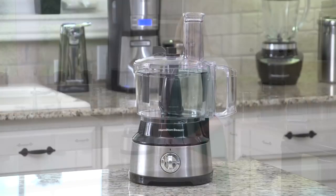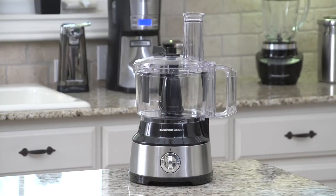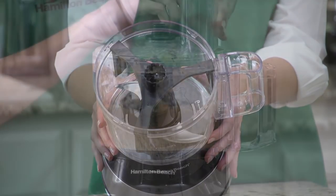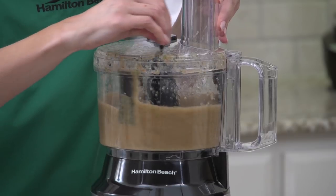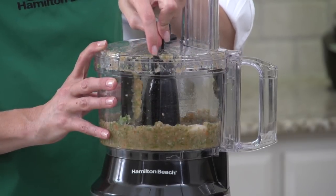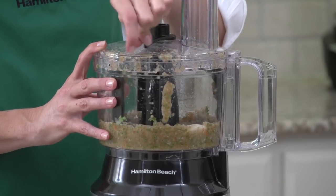Our solution? The Hamilton Beach Bowl Scraper Food Processor. The scraper attachment travels around the sides of the bowl so you don't have to stop and remove the lid. And it works while the processor is either on or off. Now that's a real time saver when chopping, mixing, or pureeing.